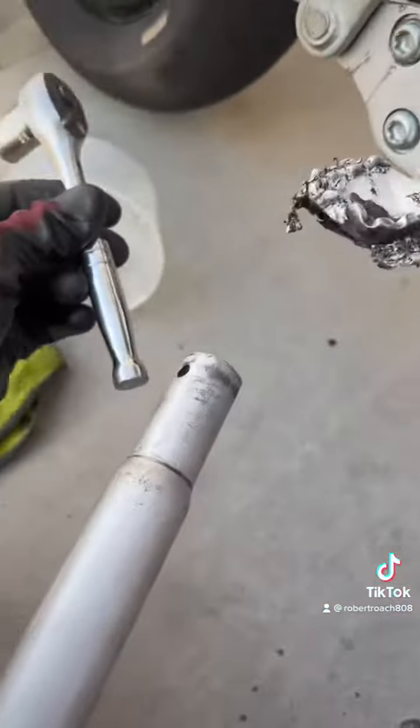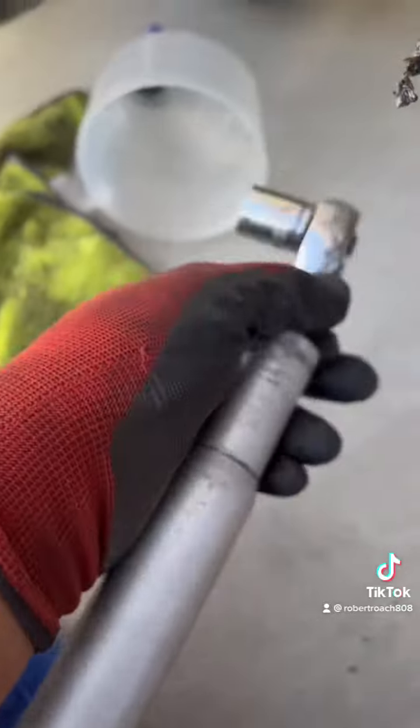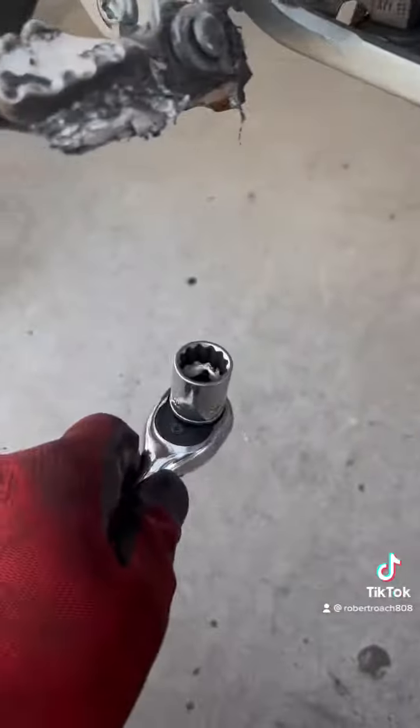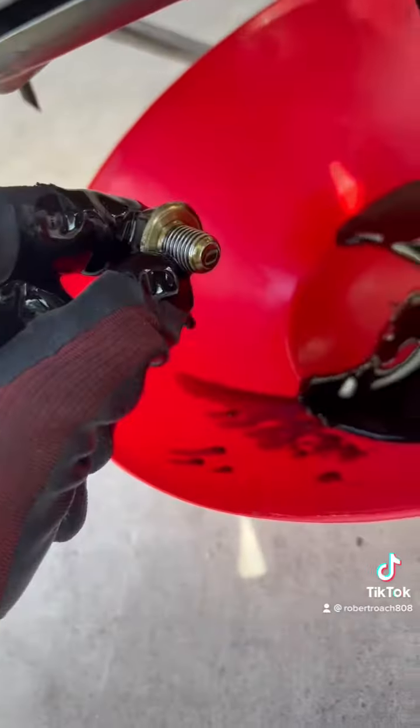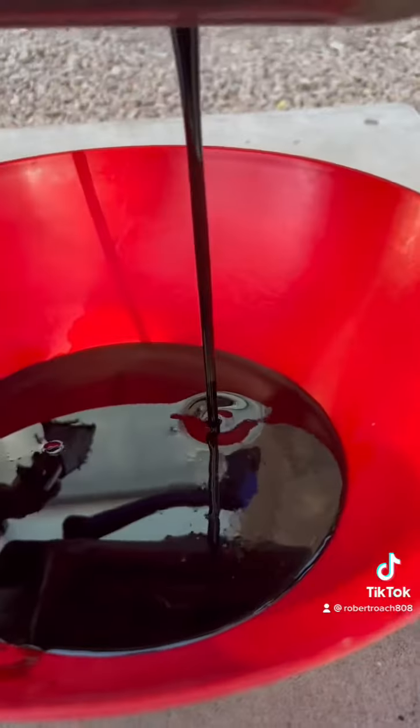Let's get the 17 millimeter. This is the bolt right here that we're going to be taking off. You might need a breaker bar to break the tension on that bolt. Slide the bowl underneath it and hand loosen it the rest of the way. The last couple threads is when you want to hurry up and get ready to pull it out. Pull it out — good thing I got these gloves on.